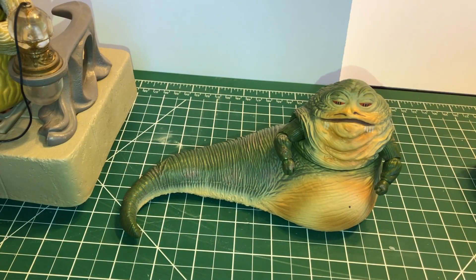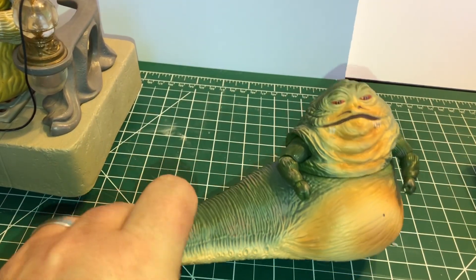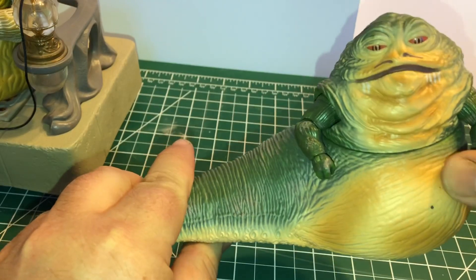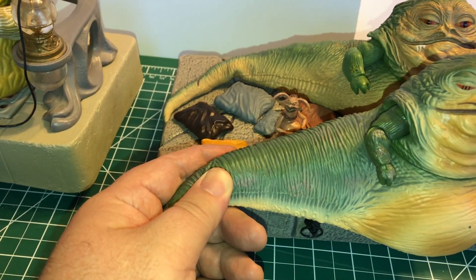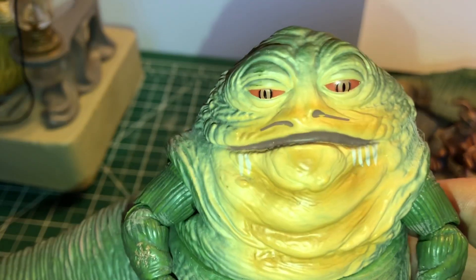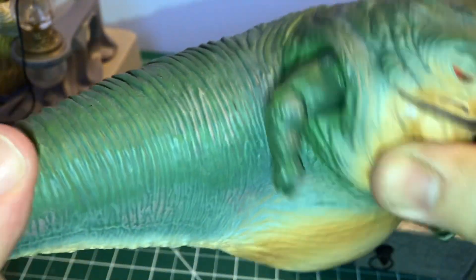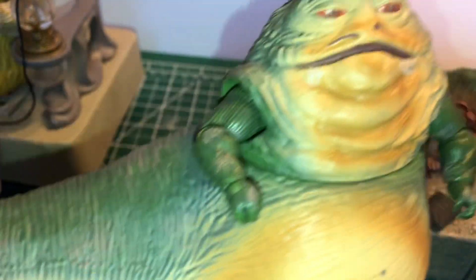Next up is the three-and-three-quarter-inch Black Series figure. This one came in the Rancor Pit diorama set — it was just all cardboard — with the giant Rancor re-release of that Target Rancor and a whole bunch of figures. It kind of looks like a scaled-down six-inch version; the six-inch version had come out at that point. You can see he's got fully articulated arms and he sits a little higher. His head goes a little bit higher than the Shadows of the Dark Side squishy Jabba. He's got just the standard head articulation, the arms, and that. Not a whole lot more you could do with Jabba, really.